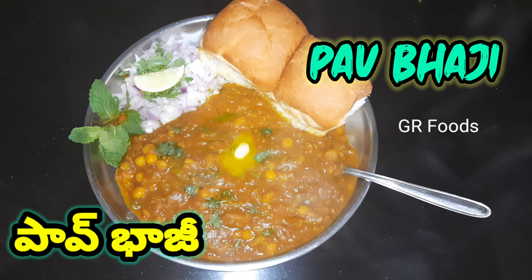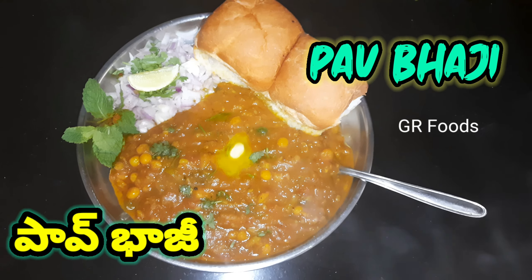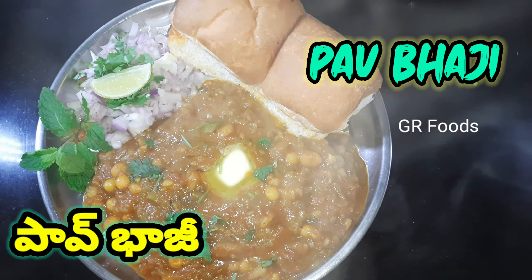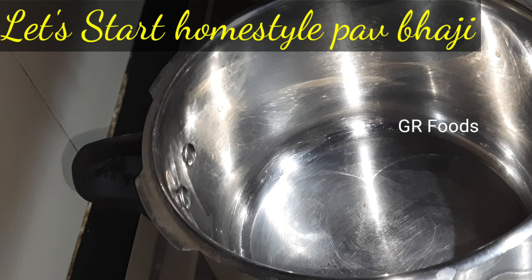Hey Woodies, welcome to my channel. I am your baby chef Kashvi. Today we are gonna do spicy spicy Papuji. Let's start the recipe now.